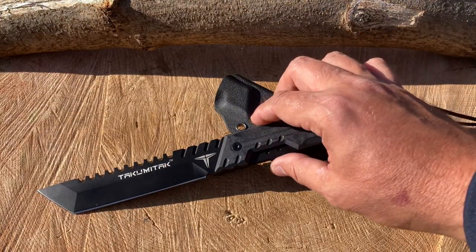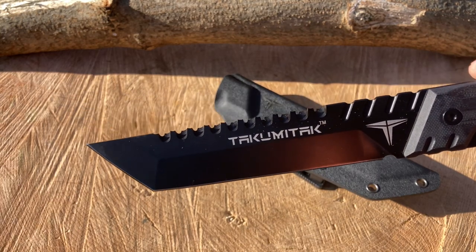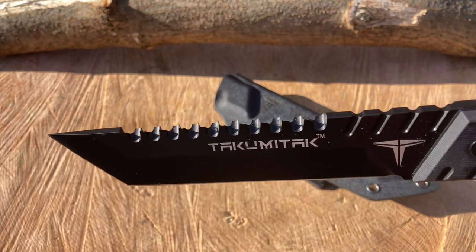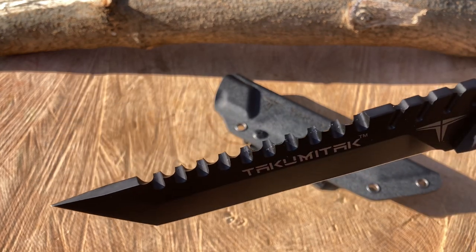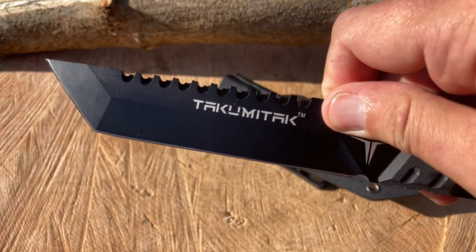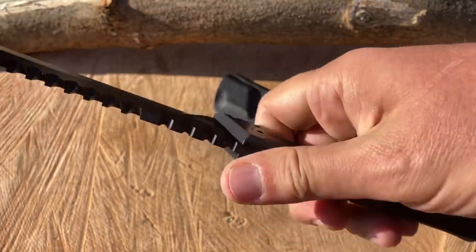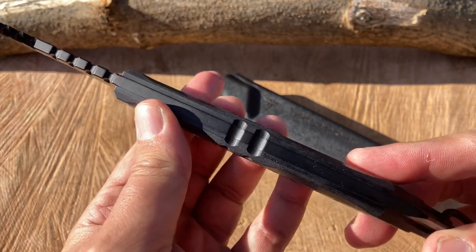Close-up time — look at that badass fixed blade, just wicked. This is some geometry right here — talk about stabby and pokey. Awesome flat grind, mid-saber flat, really nice. The sawback teeth are extremely sharp — I'm looking forward to testing it out. Maybe you need to punch through the hull of a helicopter or aircraft and then do some sawing — I bet these teeth are capable. A little jimping on top and on the sides for pinch gripping. Sharpening choil — look at that in the sunlight, fantastic.